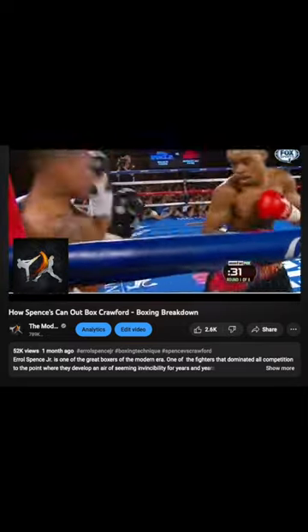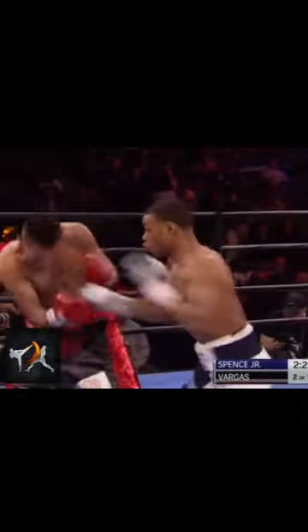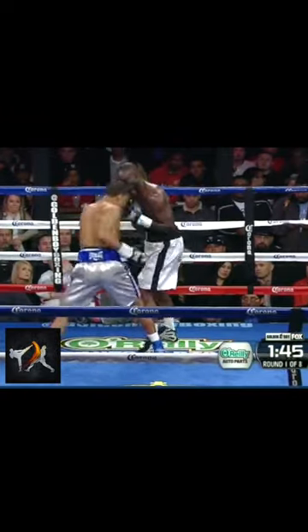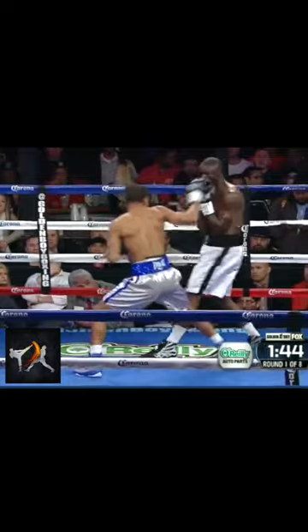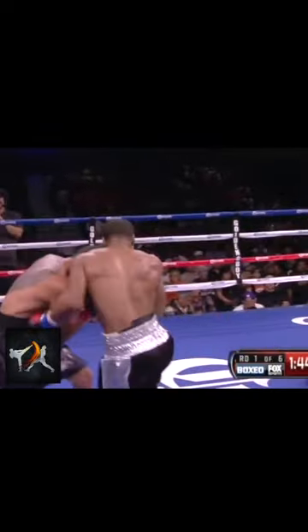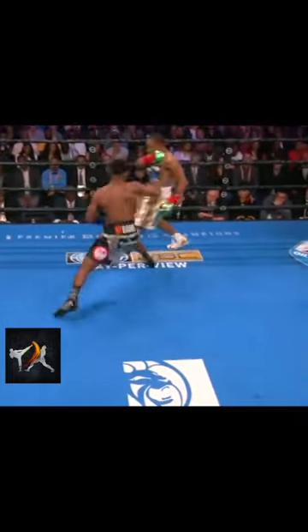In my breakdown of Spence, I said this: Spence's jab is the cornerstone of his offense, and without it, he could never get away with the one sloppy tendency he has — flaring his rear arm out wide to wind up for a hard left. Spence's wind-up rear hand may give Bud one of the few easy openings of the fight, if he can actually avoid those setup jabs.